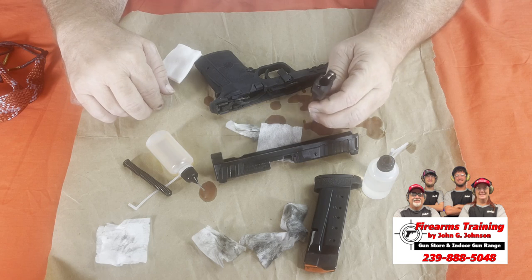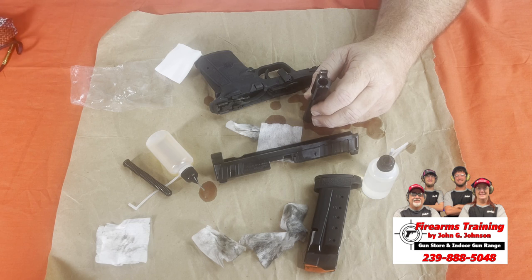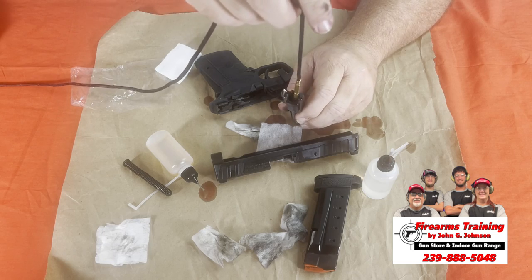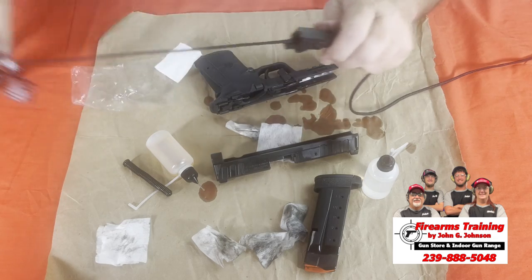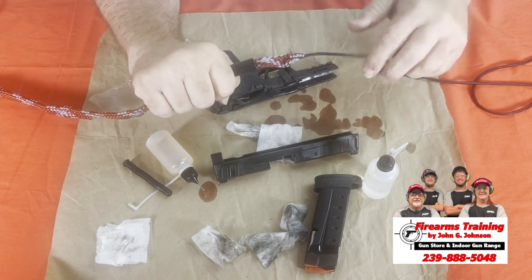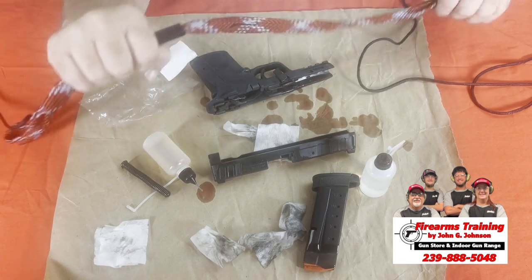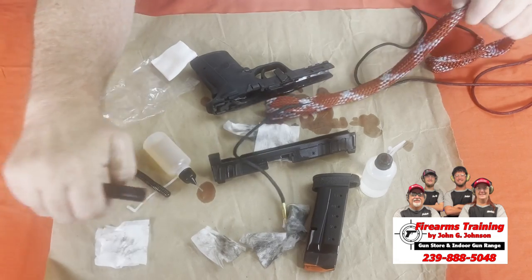Now let's work on the barrel — this is where the bore snake comes in because it makes it so easy. We take the weighted end, drop it through the barrel, and pull it through. This is going to pull all the fouling out of the rifling. The first pass I did was dry, just to pull some of that material out of the rifling.